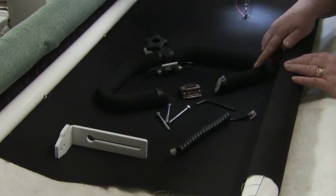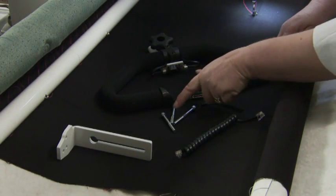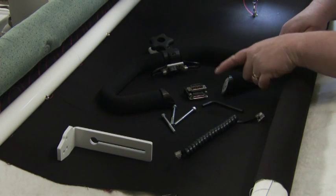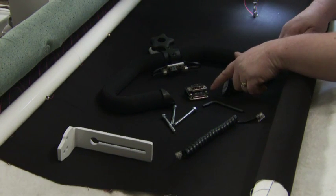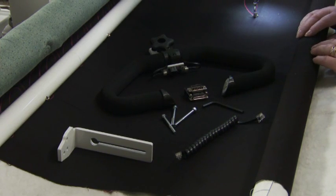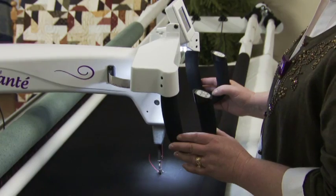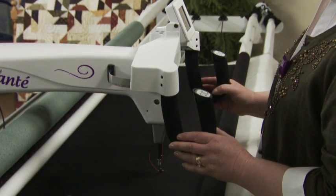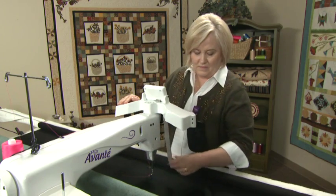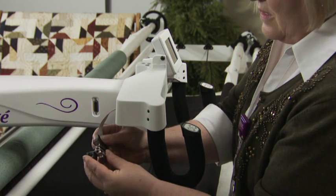The micro handles come with all of the parts and tools required for installation. We'll show you how to install on the HQ Avante, which requires adding a bracket to the frame of the machine. First, turn off your machine, then unplug the handles and add the adapter to the handle connector.